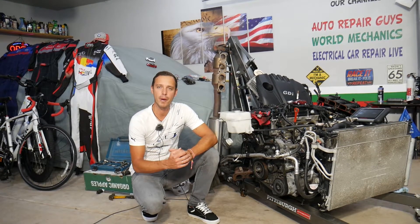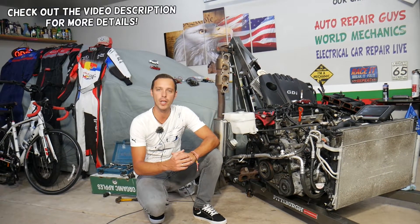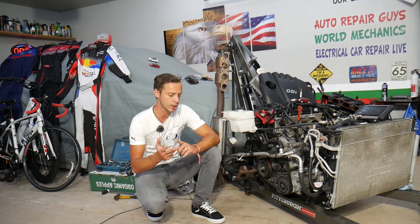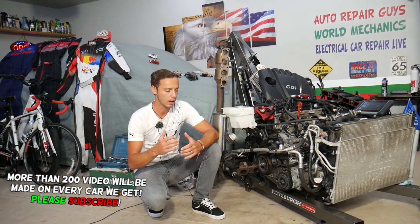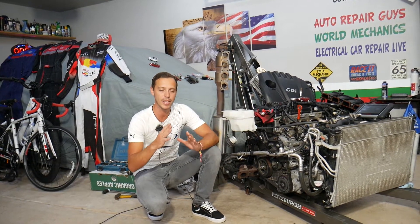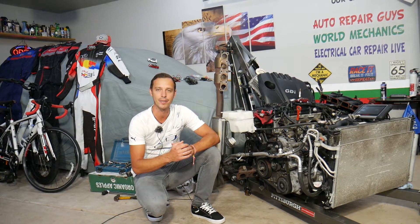Welcome back to Electrical Car Repair Life. Today's video will be super helpful to anyone with a Hyundai Tucson — practically any generation, any year, any engine — if you have code P0087, which means low fuel pressure. Stay with us; we'll explain what can easily cause that and how to fix it.